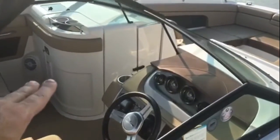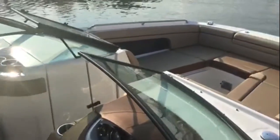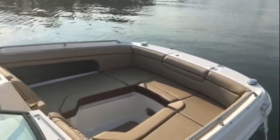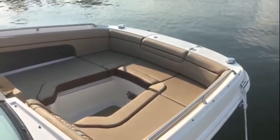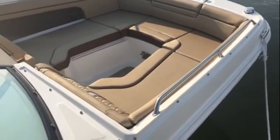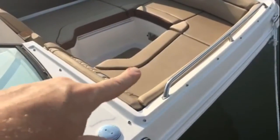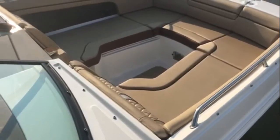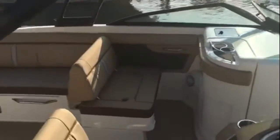At the helm seat there's a functional head compartment we'll step into in a moment. But first, look at how big, wide, and deep this bow is. You flip up the front to access your beach boarding ladder. There's a spot for a table, armrests that flip down, and a wide comfortable backrest angle. You can seat about six people up in the bow area.